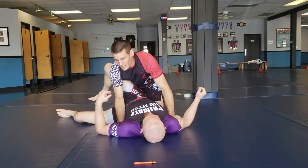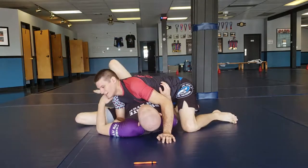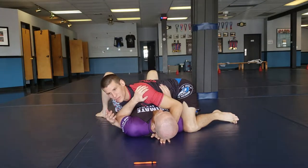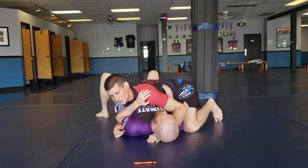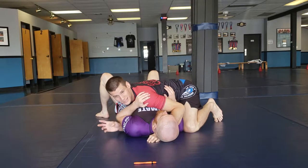So let's say I did my leg drag and I got here — I'm past, and now I need to find a way to get a submission. In our pinning system, this is one of the pins: side control, Katami. I need to create some action. So what I like to do is put my knee on the belly to get him to react or make any type of transition.